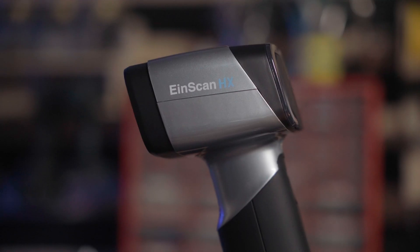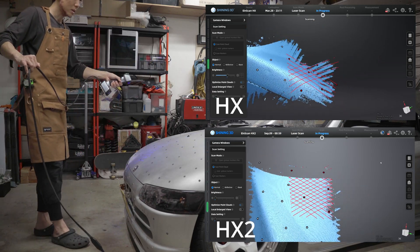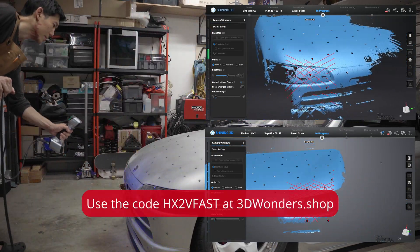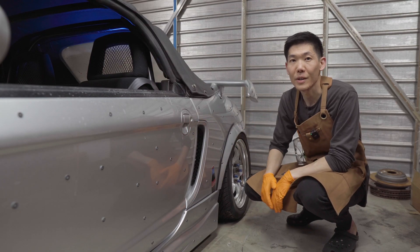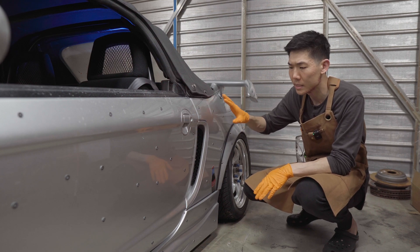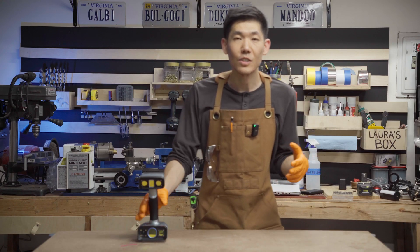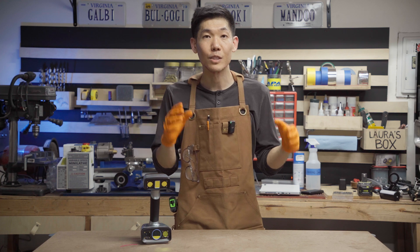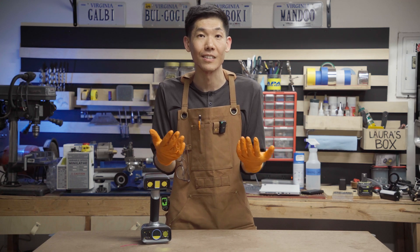The EinScan HX I used in this video has now been upgraded to the HX2 — you get more than twice the scanning speed, from 55 to 120 frames per second, with the same great accuracy. Use the code shown to get store credit towards the new EinScan HX2. Whether you have an EinScan HX or a hobby-grade 3D scanner, I hope these tips were helpful. I still have a lot to learn about using scan data to make custom widebody panels and reverse engineering parts for the Beat, so leave a comment below. A huge thank you to 3dwonders for sending the scanner, and thank you all for watching, liking, and sharing.